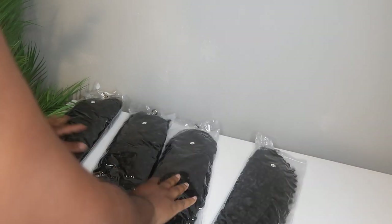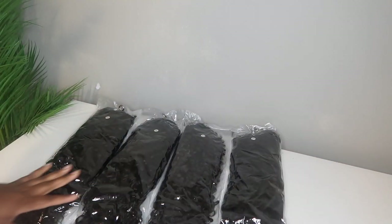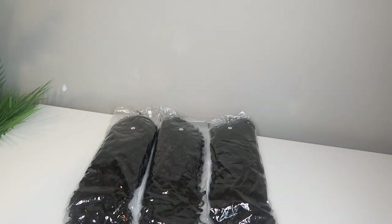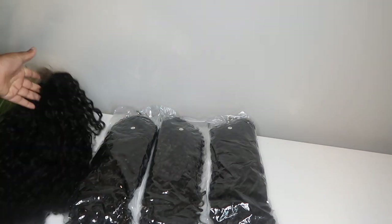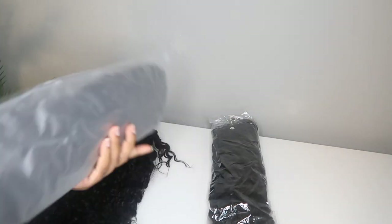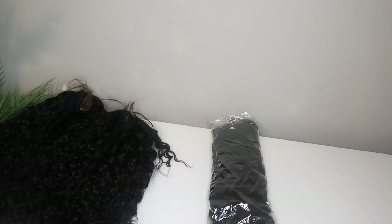For my ready to ship wigs, I like to use wigs that have already been created from my vendor. What I love about my vendor is that they're able to make the wigs to my liking. I can tell them what type of cap to make the wig on, to include an elastic band or wig combs, and I can also tell them how many bundles go into each wig. So I really enjoy that I have that option working with my vendors.